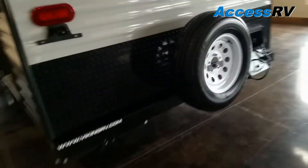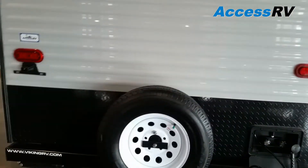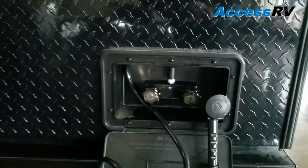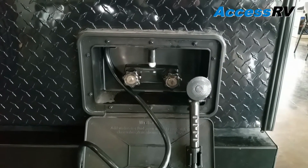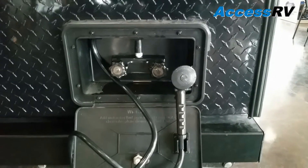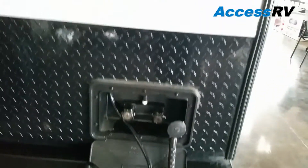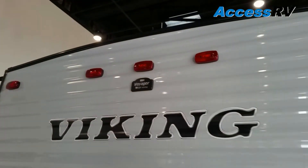Coming around the rear, you have the spare tire with a cover stored up under the front. The exterior outdoor shower is set up with both hot and cold water, which is great for cleaning coolers or cleaning up after a day at the beach — you can shower with warm water outside. There's also a pre-wire connection for a backup camera.